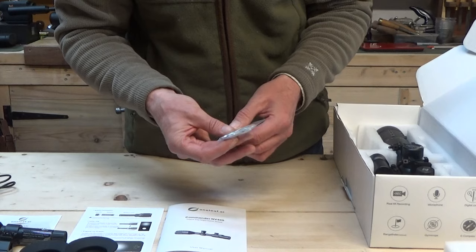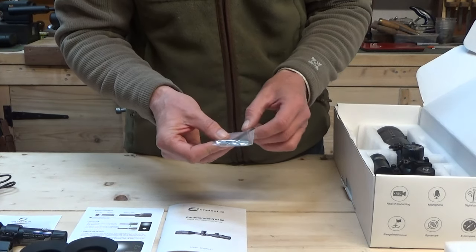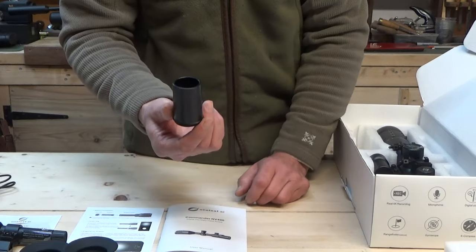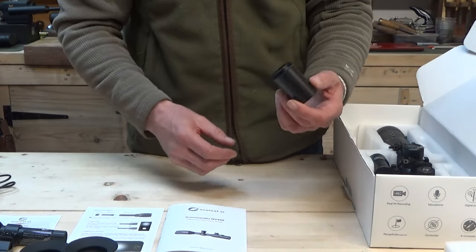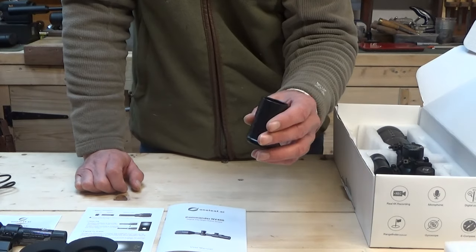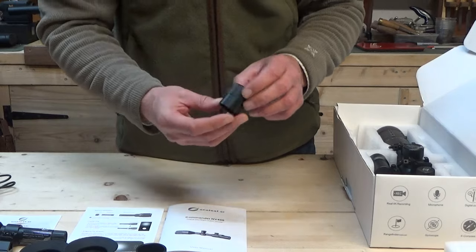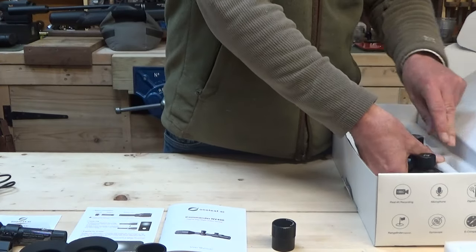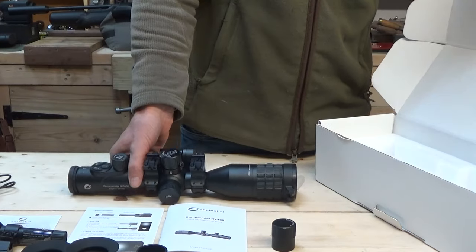Always good to see spare O-rings for the caps — if you accidentally damage one you can replace it and keep everything waterproof. You get the obligatory Allen keys. There's also a sunshade which screws into the front of the scope, so if you're shooting in really bright daylight conditions you can attach that — a good touch, you don't see many scopes come with eye shades. There's also a 65mm battery cap — I'll explain that in a second. And here we come to the meat and potatoes.